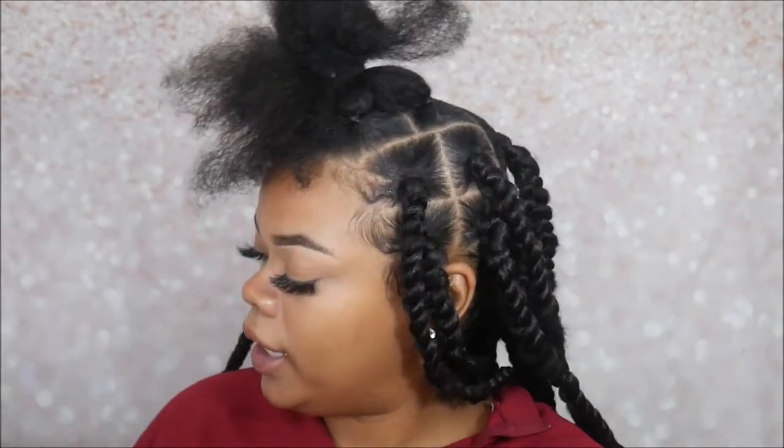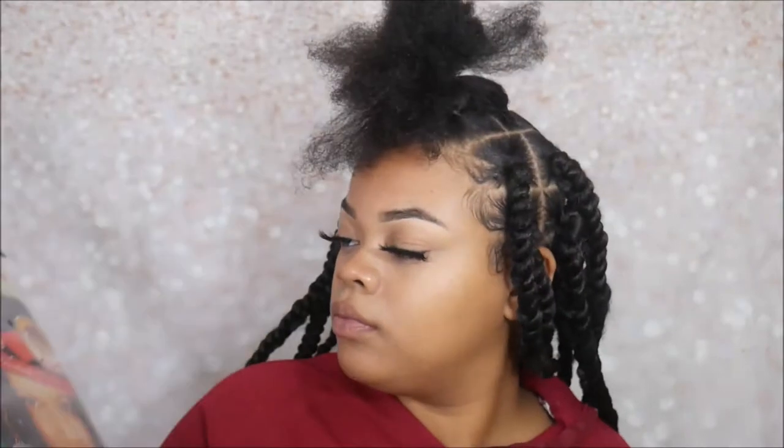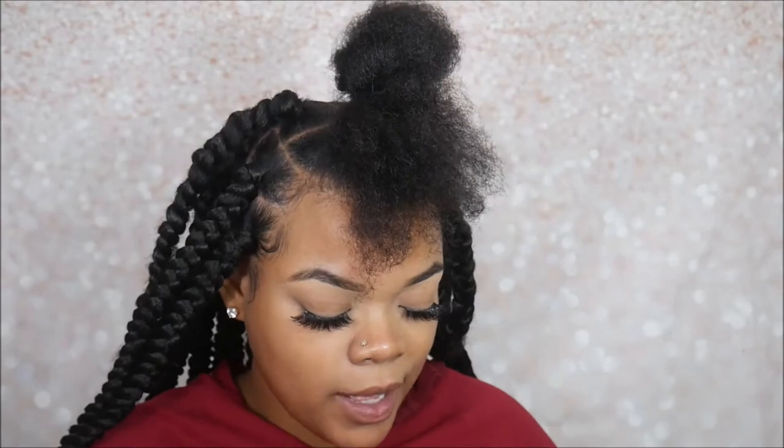I only have three more braids left and this is all I have from the first nine packs. I probably would have been good with about 11 or 12 packs — that would be perfect. So far I'm really liking how the braids are turning out. They're stiff but that's going to go away when I put them in some water.